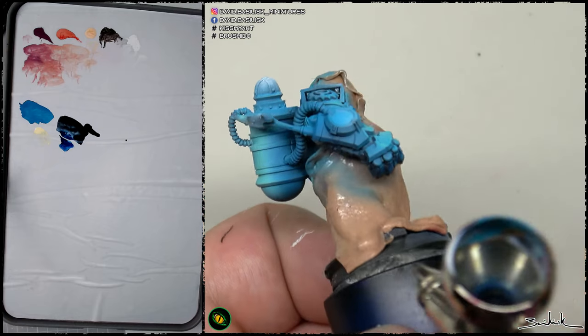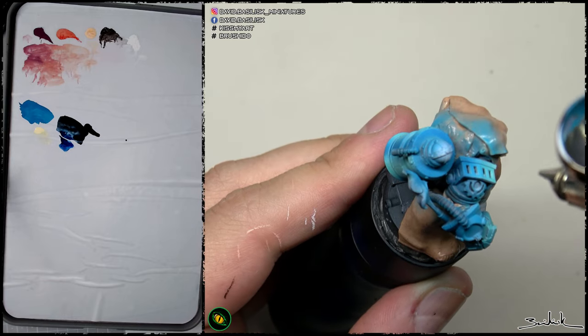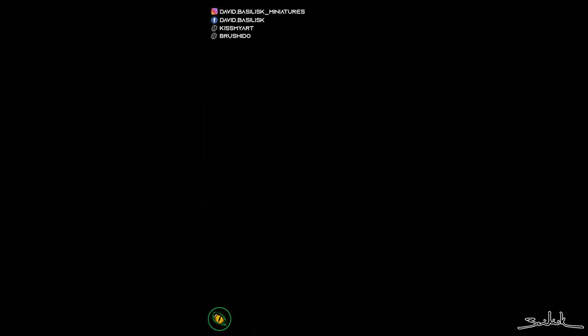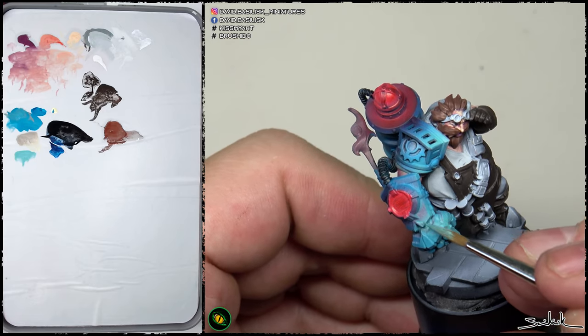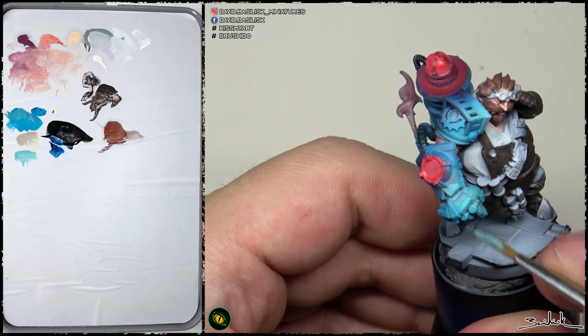As you see, my brush strokes are from below in most cases to generate the areas of shadow. This area is darker because we are going to apply an OSL in the future. Right now on the screen I have placed a base color for the OSL, so I needed this dark ambience in this part to generate the OSL better. Now we continue with the blue parts of the armor.